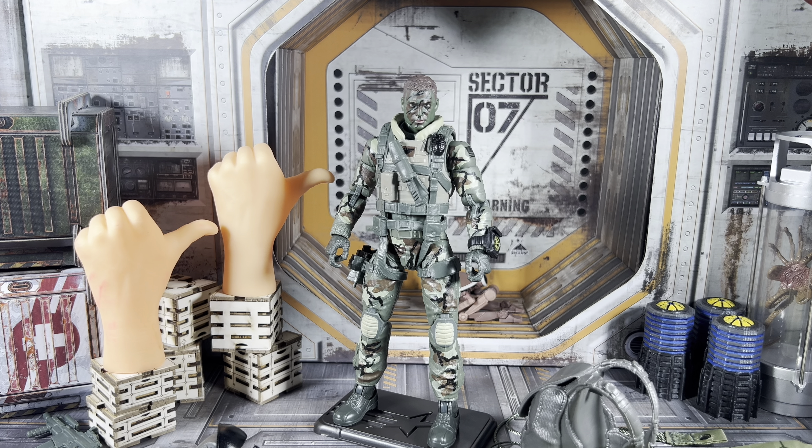For a silly size comparison, here's Vector Prime — a Transformer. And one more — a Mythic Legion figure. And let's get really silly: here's Jab from Street Sharks. That's just a fun, silly comparison.